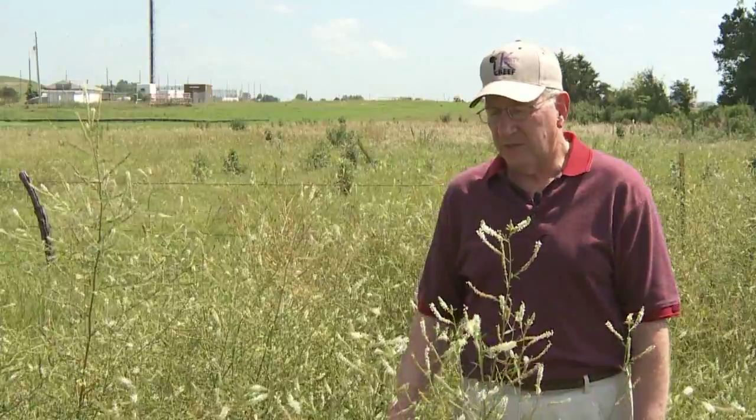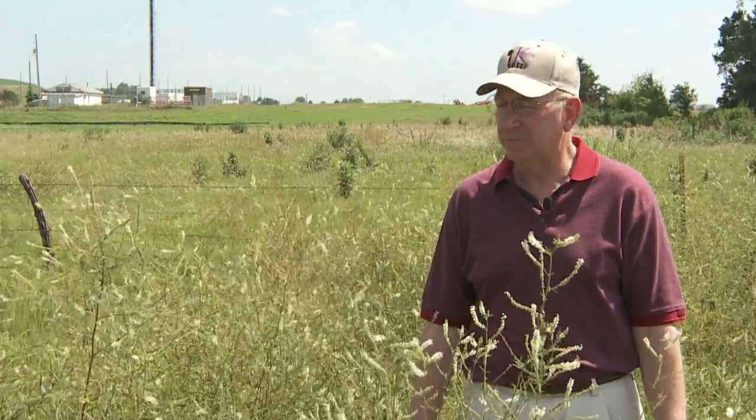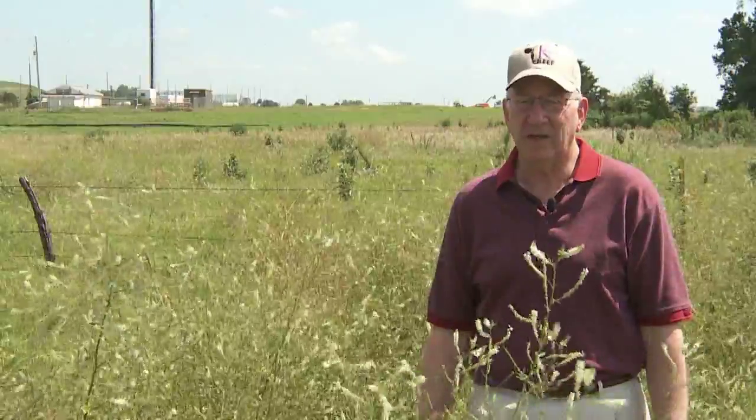White sweet clover will also grow in fields. It's a legume that can be a good source of cattle feed. It's related to alfalfa and it's pretty tasty most of the time. Cattle can graze it and get along very well with it.